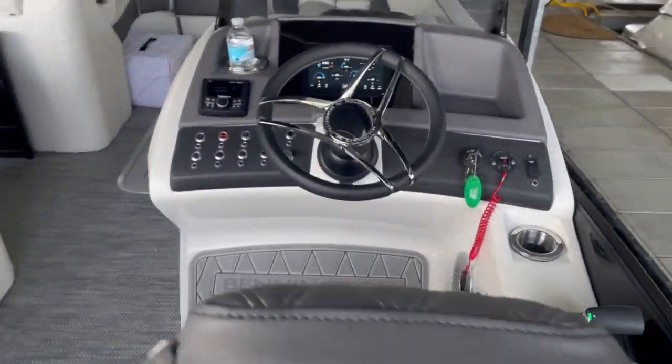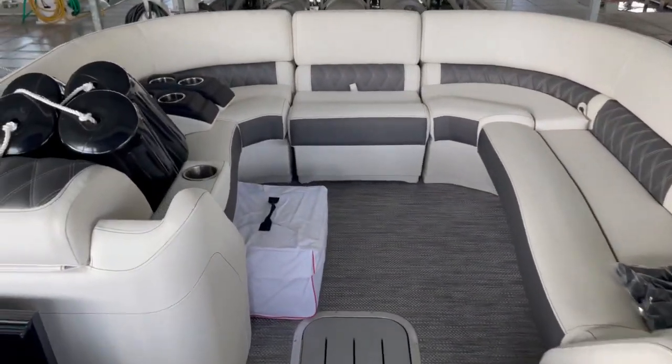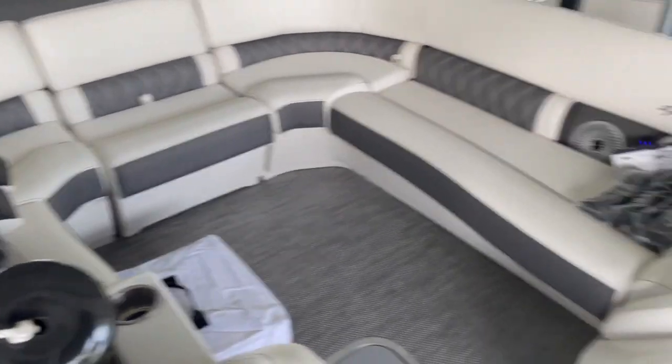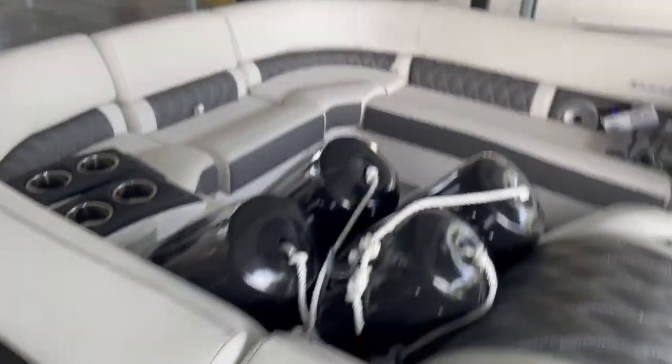It has a raised helm with the collapsible helm seat, a Garmin on the screen. This also has the bow fill-in — you can see the fenders right here — so with that bow fill-in, this creates an entire seating zone up here in the front of the boat.